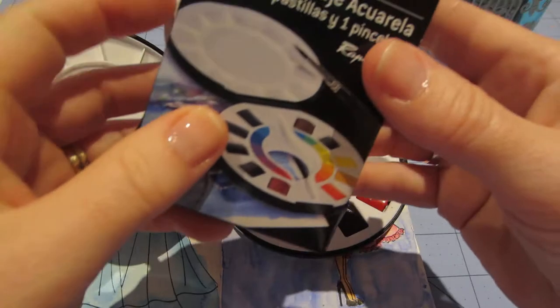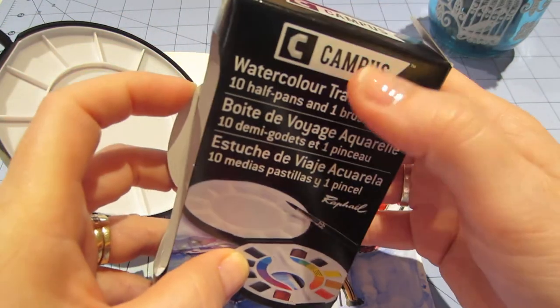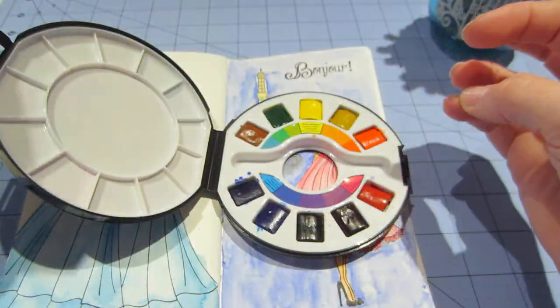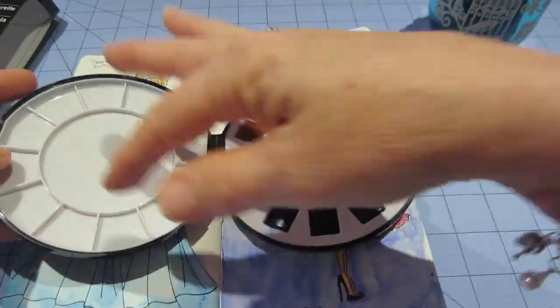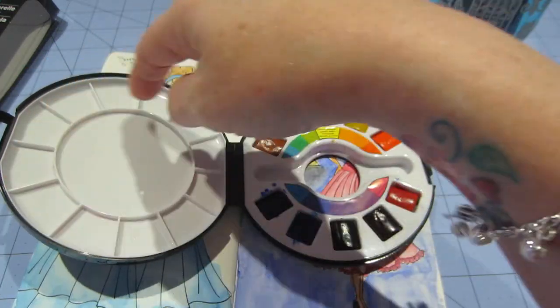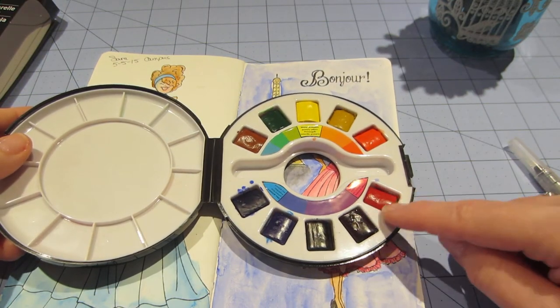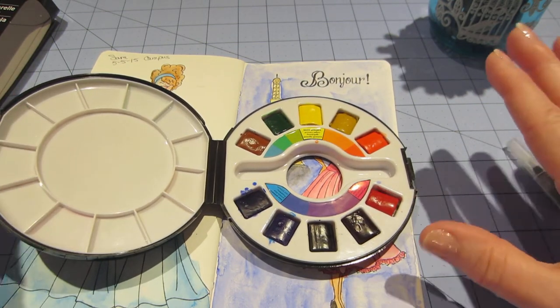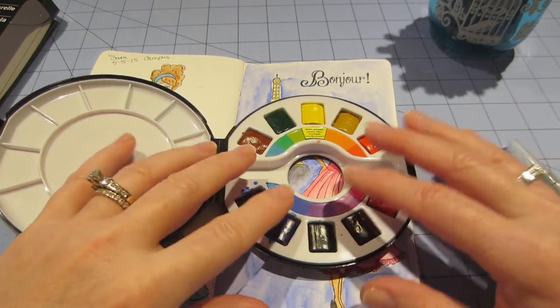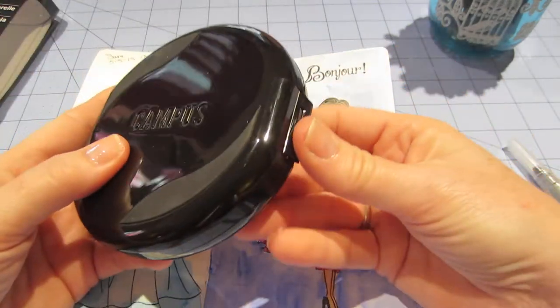It's by Raphael — this is the packaging, Raphael Campus. I got it because it was cheap and I liked the packaging. I liked that it was an on-the-go type thing and it had this little palette here which I popped out and washed. But the quality is really good — they're moist and they make a lot of color. I really liked the quality of them.